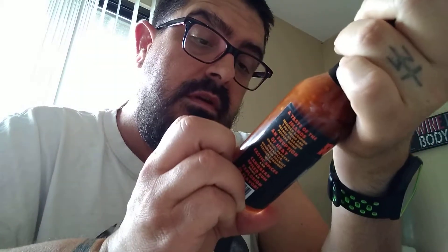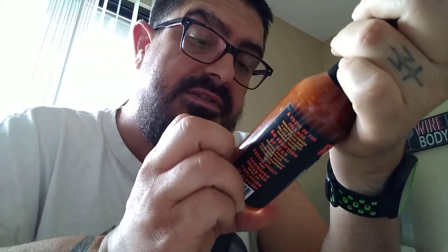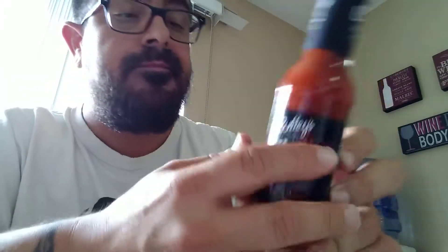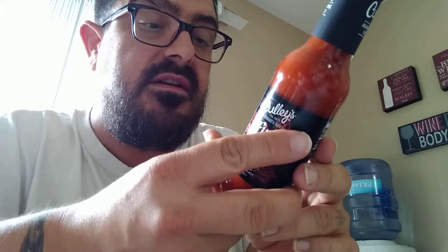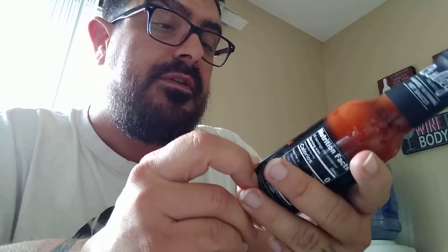You guys want to give it a try? Feel free. Go to hellfirehotsauce.com. If you guys want to try Coley's Fire Water, feel free to go to coleyshotsauce.com — you'll be able to pick it up. Really good. Thanks for watching guys. If you like this, go ahead and subscribe, like, share, and keep an eye out for Crispy's Hot Pepper. Thank you for watching, have a good one. Bye.